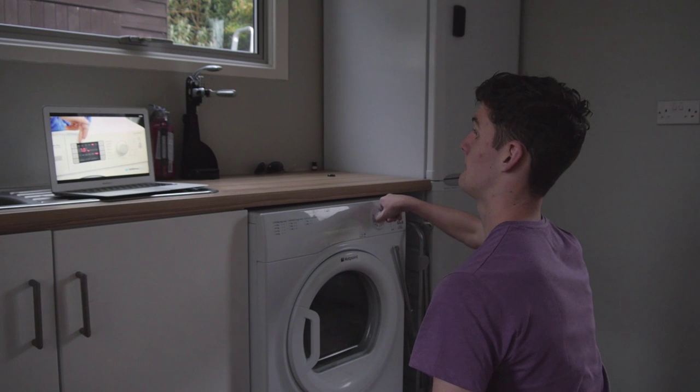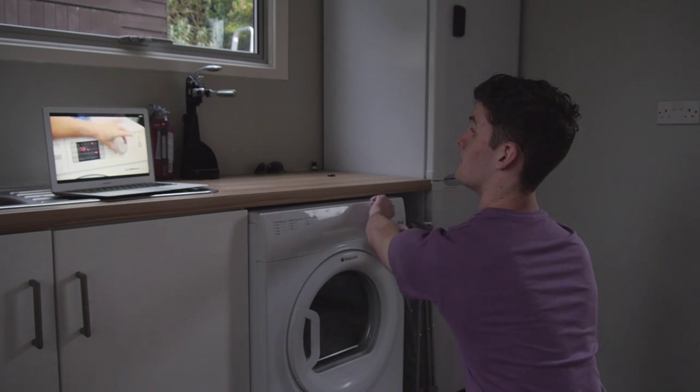So it doesn't matter what machine you buy, it's half load. Because the bowl inside isn't as normal size as normal.